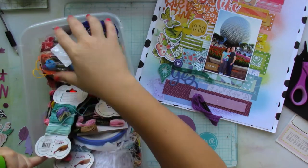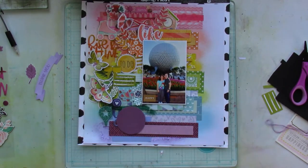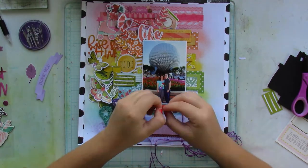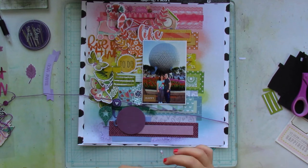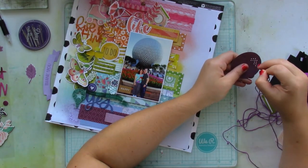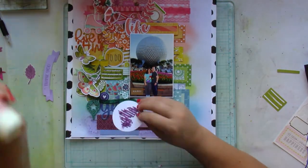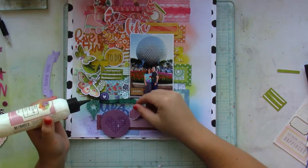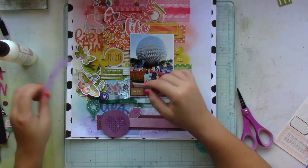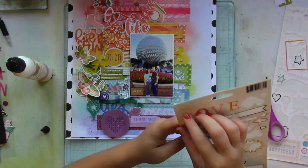I have an ephemera piece from the Paige Evans Truly Grateful collection that has little holes forming a heart where you can stitch. I added purple stitching — I was going for more of a lavender or periwinkle color, but I didn't have those, so it's slightly tone-on-tone. I poke the little holes open and do the stitching, then finish adding the remaining embellishments on the purple section.